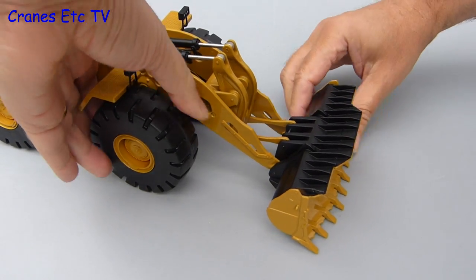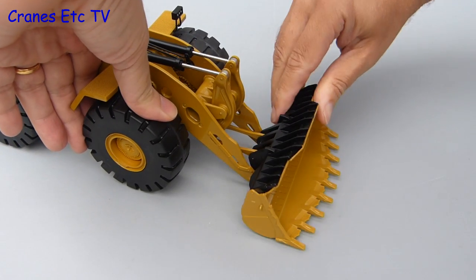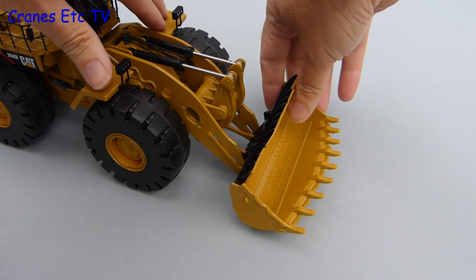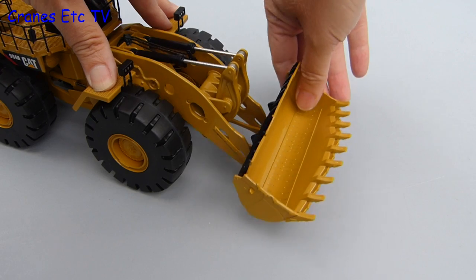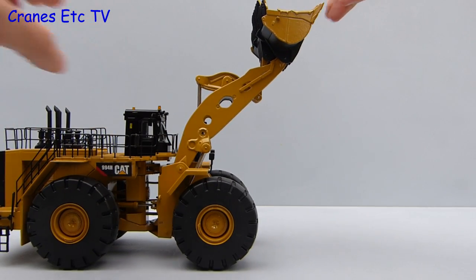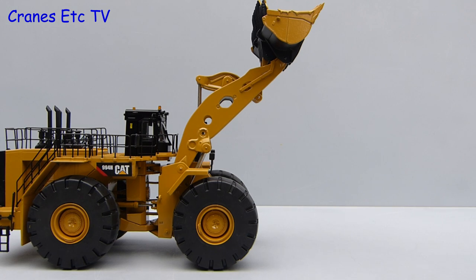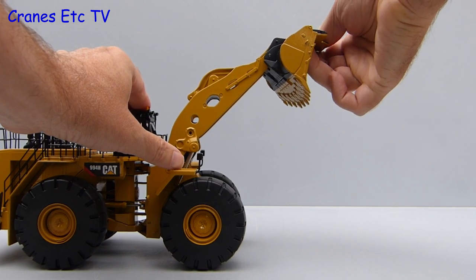Moving on to the rock bucket: at the lower end it has a good cut angle and can also achieve a moderate low level carry angle. The hydraulic rams are generally stiff enough although there are certain areas in the travel where it is a little bit loose. Overall the mechanism works well because it certainly achieves a very good height, and the tipping angle is quite reasonable.